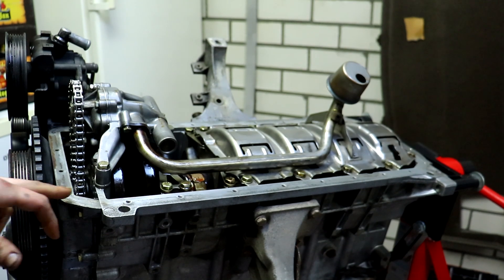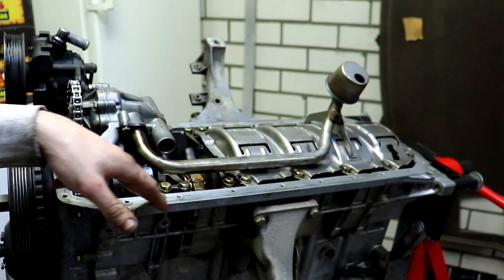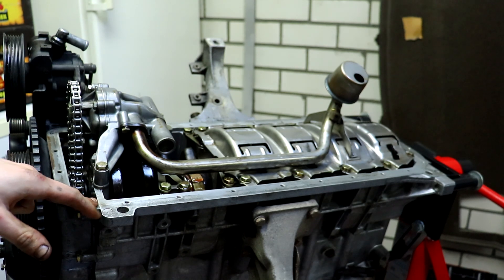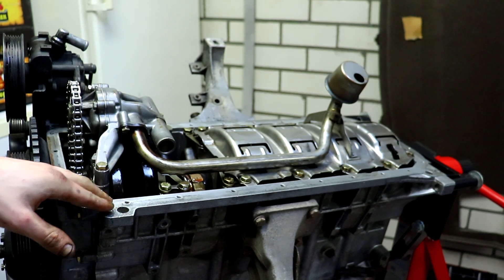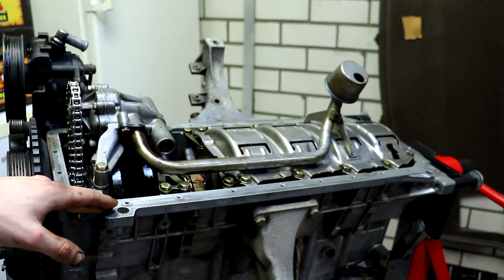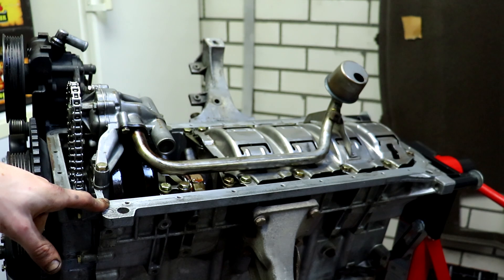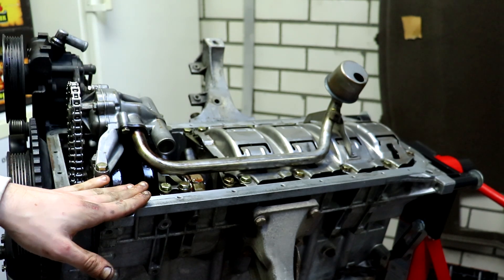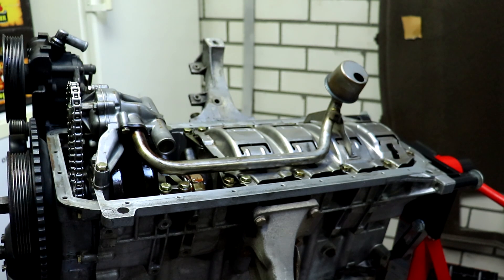It's time to put the oil pan on. I'm going to degrease this edge and then degrease the edge on the oil pan, put the gasket on it, put some gasket maker on the oil pan, put the gasket itself on the block, and then tighten it down.